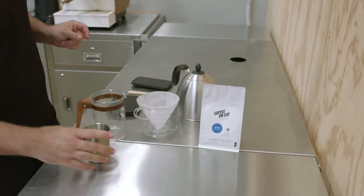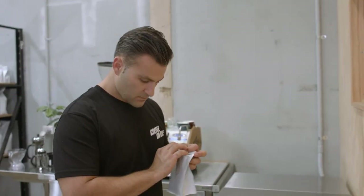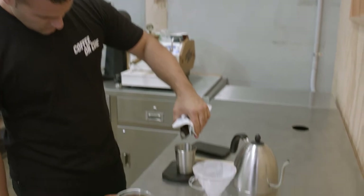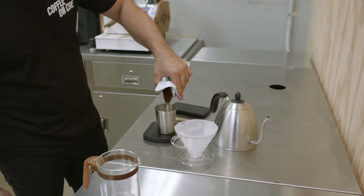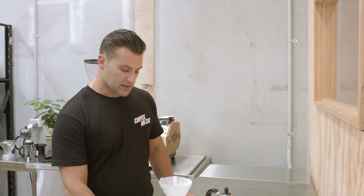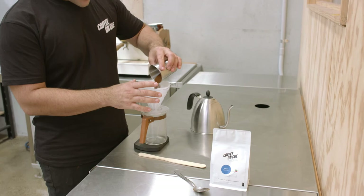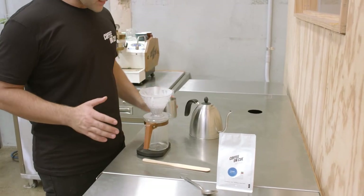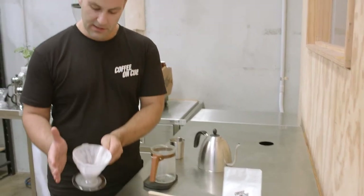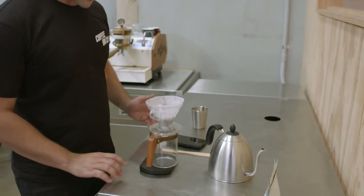Next up, I'm going to get 15 grams of coffee. Now that we've got everything ready to roll, I'm going to add our coffee grounds — 15 grams — and just even it out so it's nice and flat.